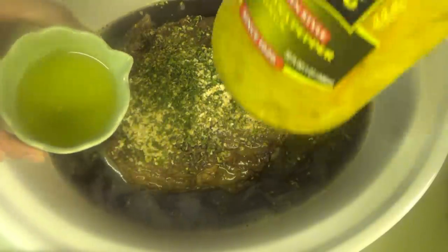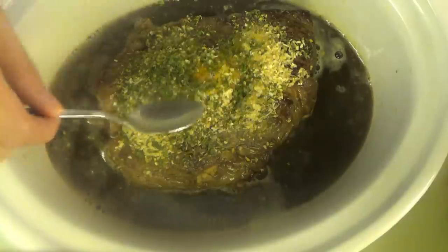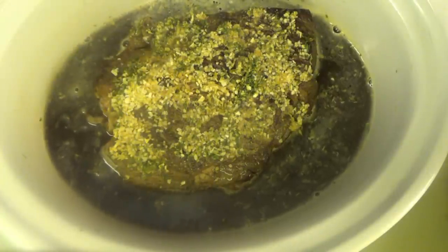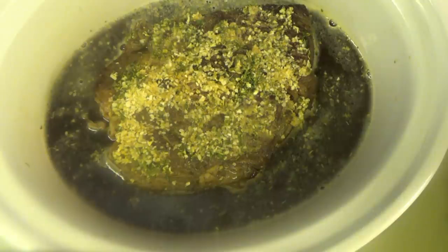Now we need a third of a cup of juice from a jar of peppers — we're using banana peppers. I'm going to take a little bit of this and pour it on top of the roast to spread the seasonings around. That's it — now we just cover it. You can cook it on high for four to six hours or low for eight to ten.